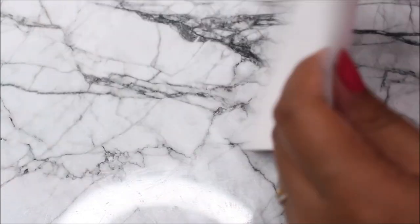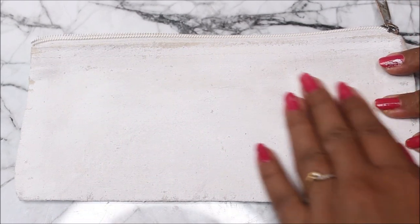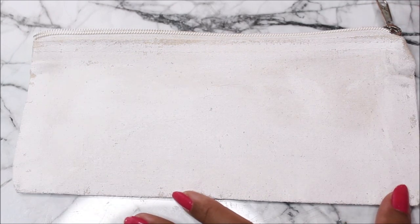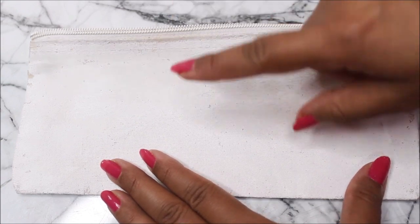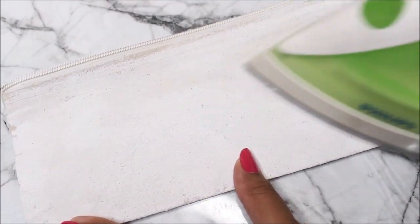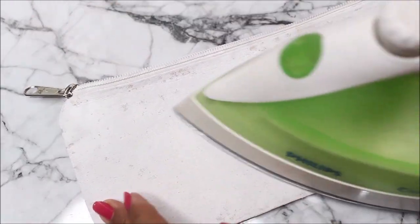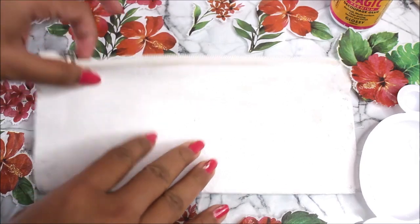Now this is how our pouch looks after coloring from both sides, but if you just touch the surface you will feel that it's quite bubbly and rough compared to the surfaces we usually do decoupage on. The solution — and this will also make our decoupage art permanent — is to use an iron and iron all the parts where we've applied the acrylic color. This will make the surface smooth as well as make the acrylic color permanent on the canvas pouch. Iron it for at least two to three minutes from both sides. After ironing, the pouch is bubble-free and the base is quite smooth and ready for the next step.